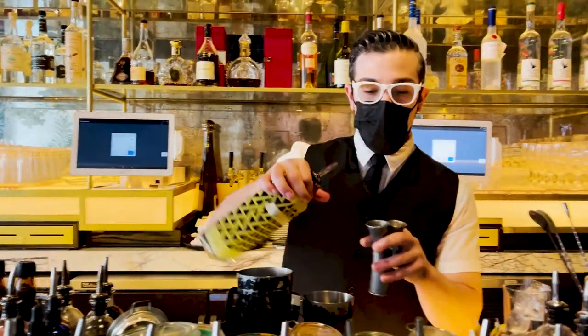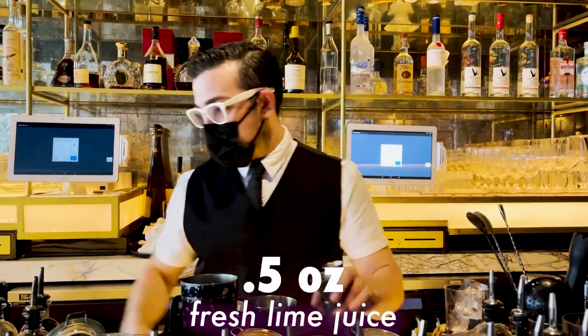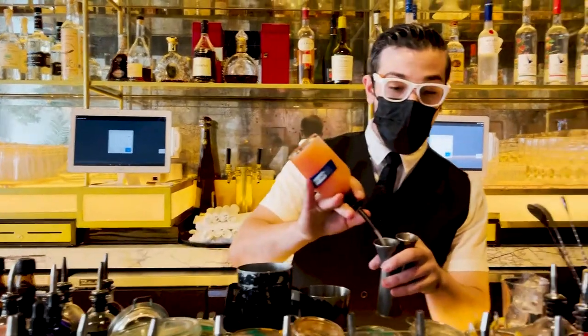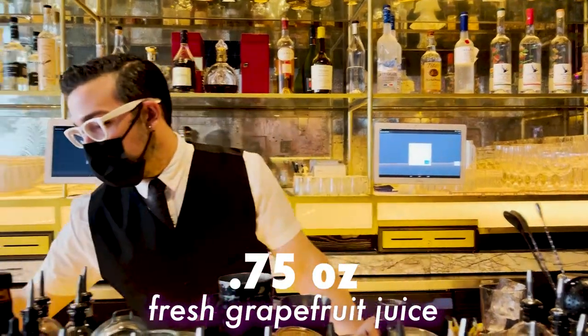Half a part of lime, and three quarters of fresh grapefruit juice. Always use pink grapefruit when you can — it's sweeter.